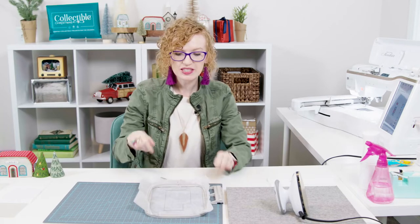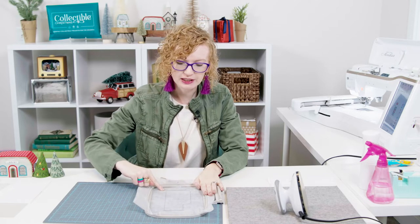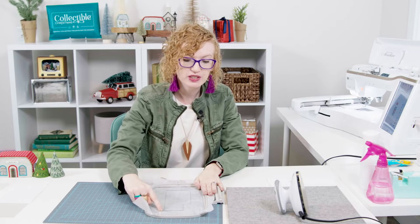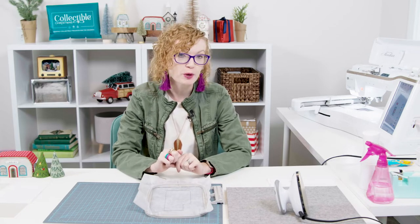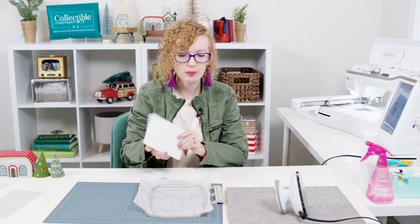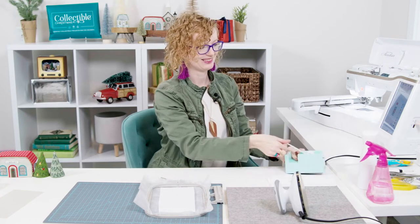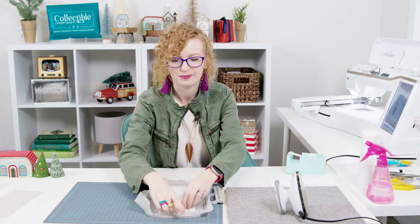Now that we have the placement line stitched, let me talk you through it briefly. These lines are our stitching lines, this is the shape of the building, and these are what we'll use when we stitch the building together. We want to make sure we completely cover this with our shape form so we can tack it down nicely. I'm going to take that shape form, place it over our placement line, tape it down nice and taut, and then put it in the machine.